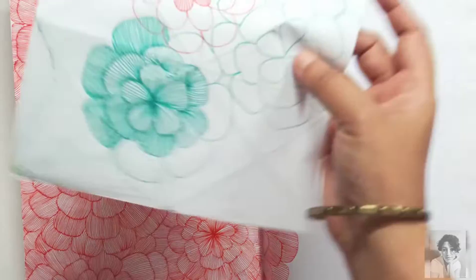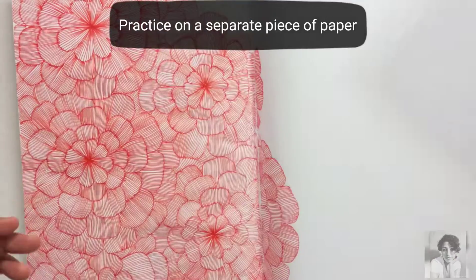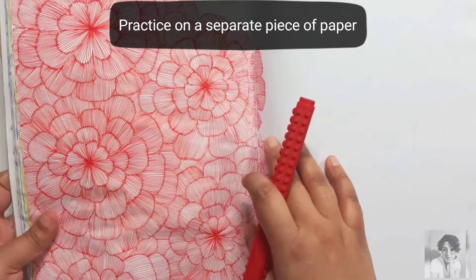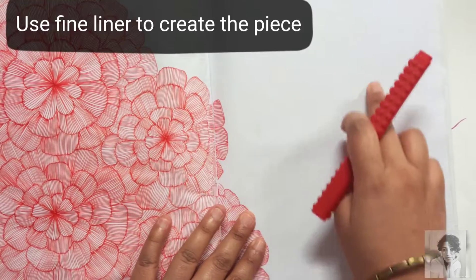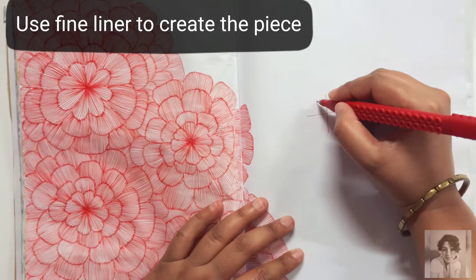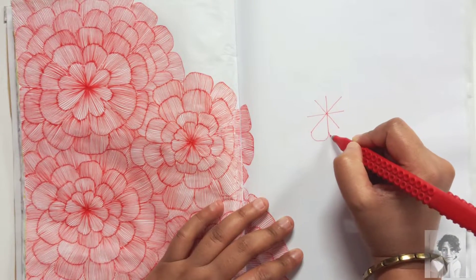To start off, practice on a separate sheet of paper first. Pick a color that suits your interest best — I'm picking the red color. As you can see, I've made a couple of them earlier. Start off with simple straight lines.